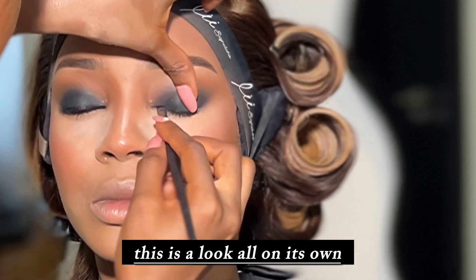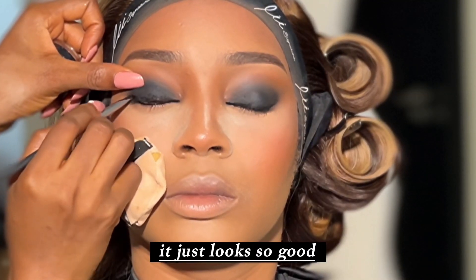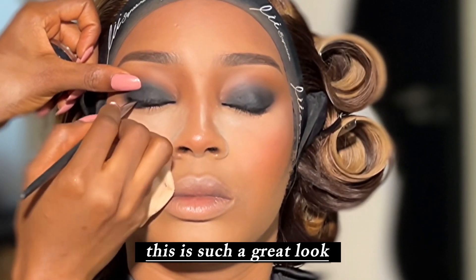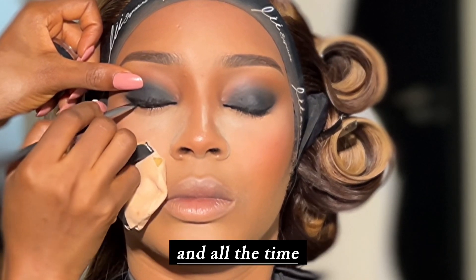This is a look all on its own. With this smoky eye blended out it just looks so good — such a great look for a night out or even daytime. This smoky eye works every time and all the time.